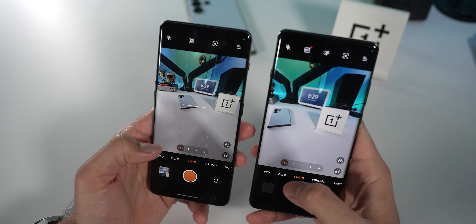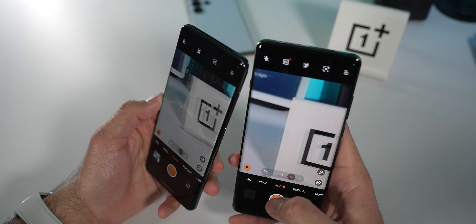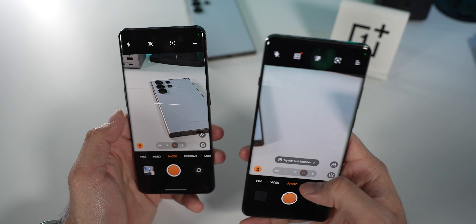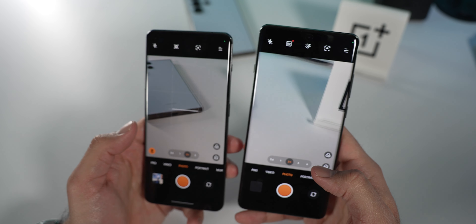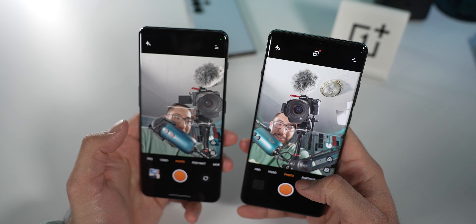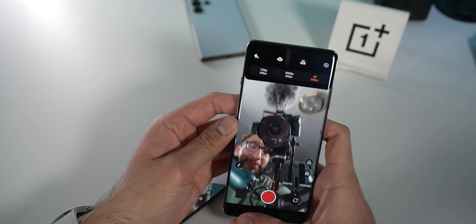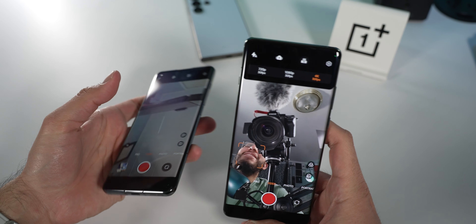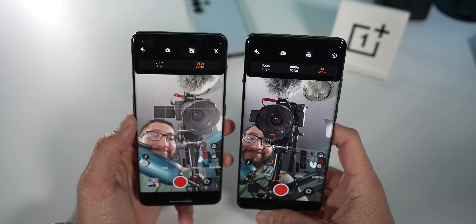The ultra wide looks about the same. Then you have your main lens — the 48 megapixel — and then the telephoto is 3X on the OnePlus 12, which allows for optical-quality 6X zoom. But the biggest improvement is the front camera. Finally, you get 4K on the front — I say finally because the OnePlus 10 Pro and OnePlus 11 were both only 1080p on the front. It's about damn time. I won't provide samples just now, but this is just a quick first impressions overview.